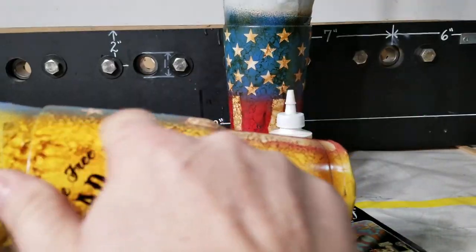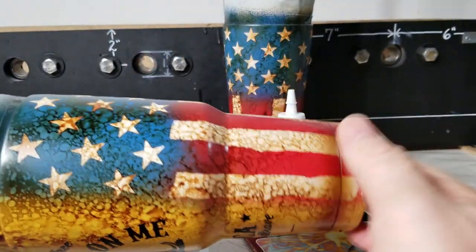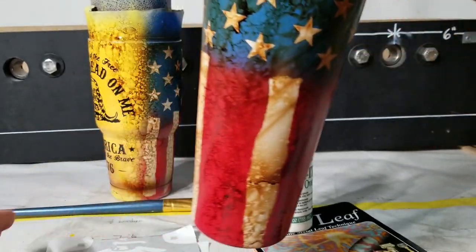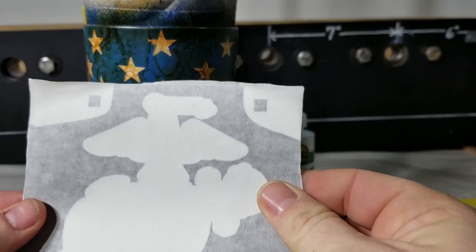The only difference is I left it blank white and sprayed it yellow at the same time I was doing the blue and the red, and then the same distressing technique. For this one we're going to be using this tumbler right here and we're going to put this Marines logo on the back. We're going to start off with that and spray it black.